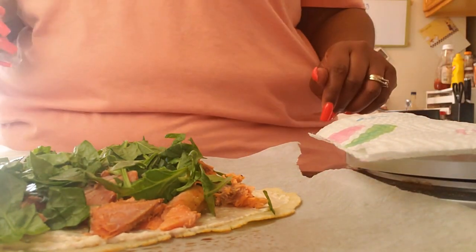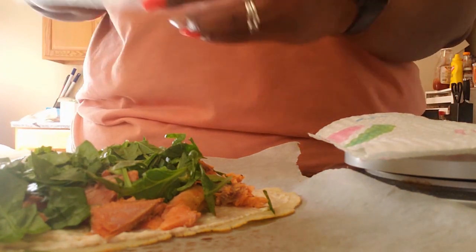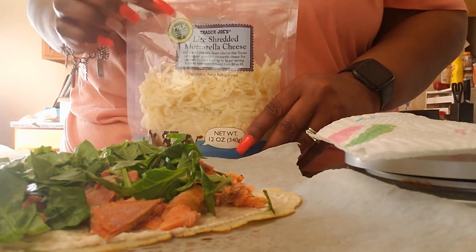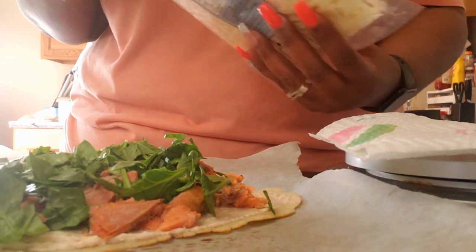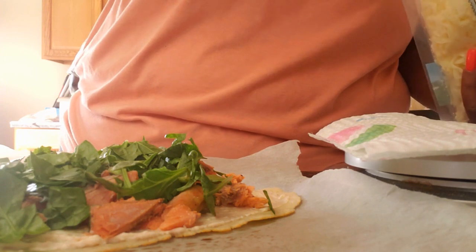I'm going to add some mozzarella cheese — just one ounce. The mozzarella cheese I use is the Trader Joe's light mozzarella and it's one point.